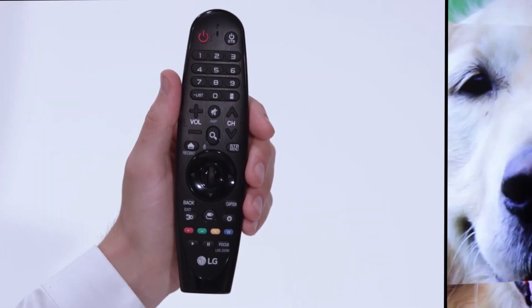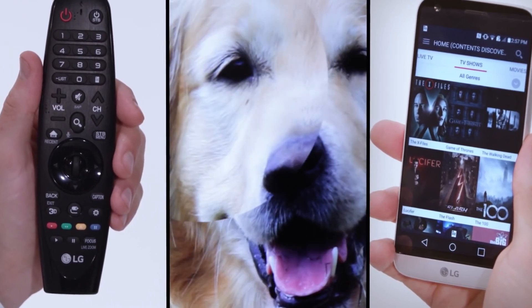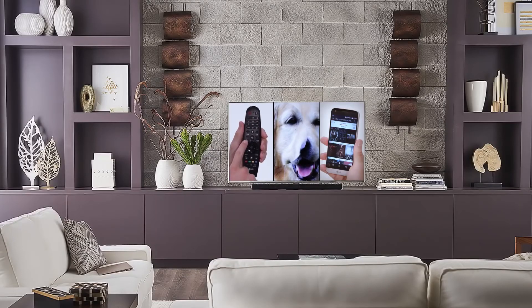And so, with the Magic Remote, Magic Zoom, and Magic Mobile Connection, the new LG Smart TV with WebOS performs feats that no other TV can.